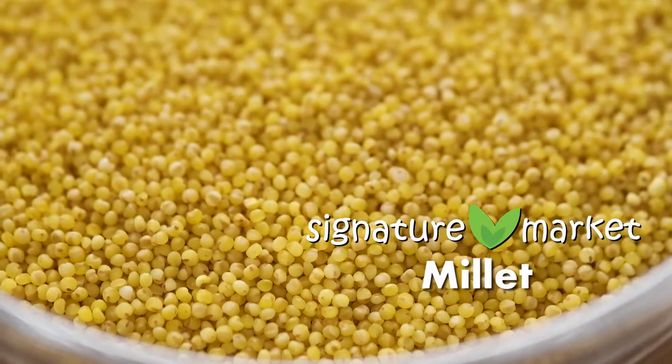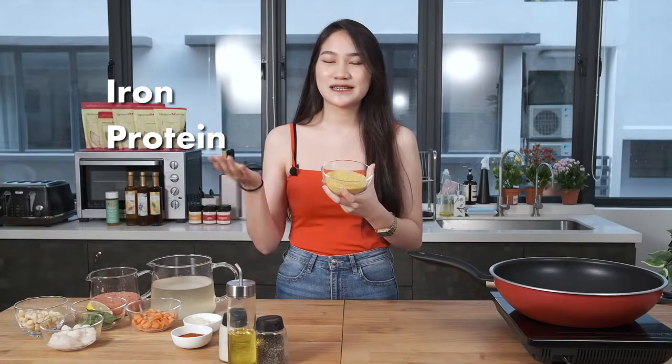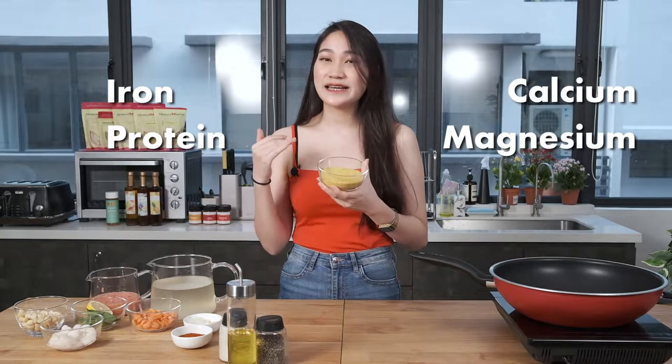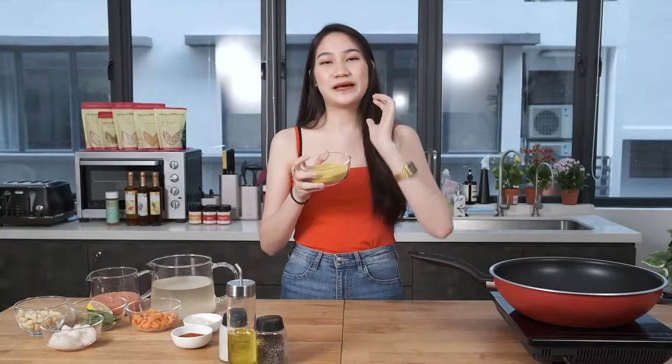So what is this millet? The main star of the dish is known for its nutrients and it's really good for your body because it has iron, protein, and minerals such as calcium and magnesium. The daily consumption of this millet can honestly work wonders. This nutrient-dense millet is filled with high fiber which can help with weight loss, but always remember guys, it's good to stay healthy and fit rather than thin.